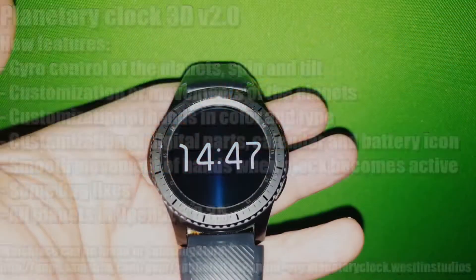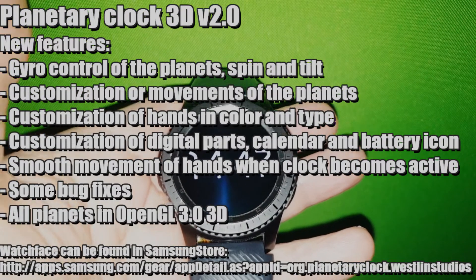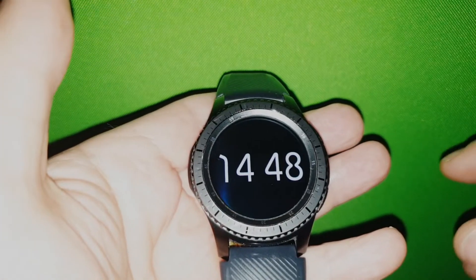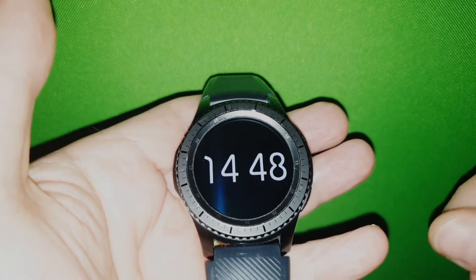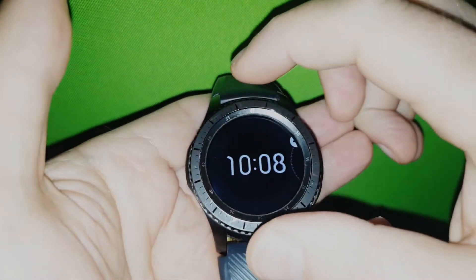Hi, I'm Christian from Wesleyan Studios. Today I wanted to show you my new upgrade for this Planetary Clock 3D. So let's install it.